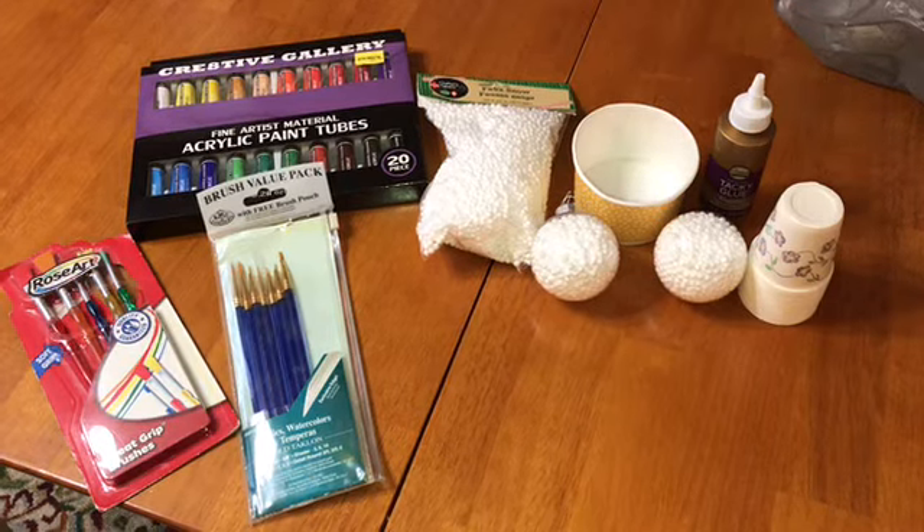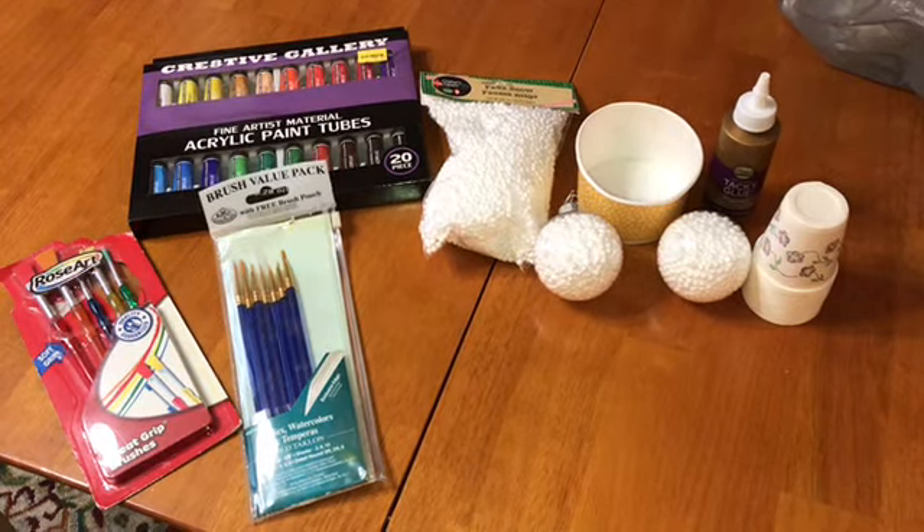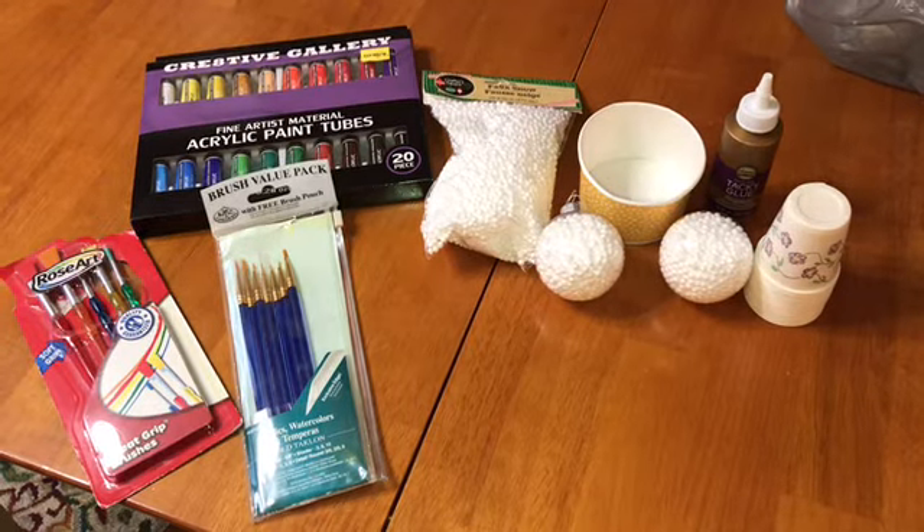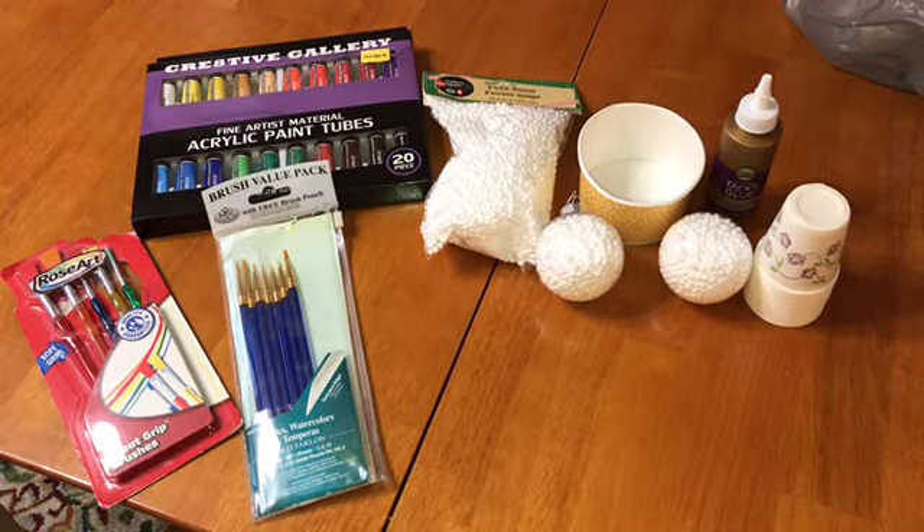Hey everybody and welcome back to Coffee with the Moms. It's Nicole and today I'm going to be showing you just a little ornament that I made for the kids for the daycare, a couple of the kids.